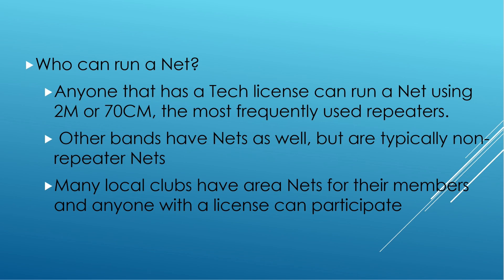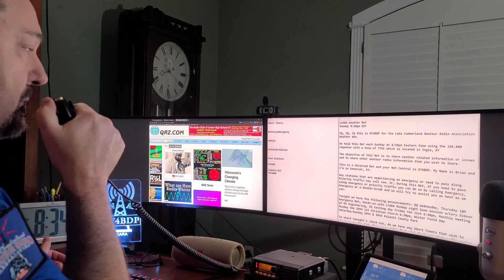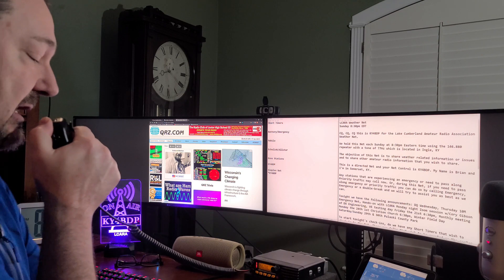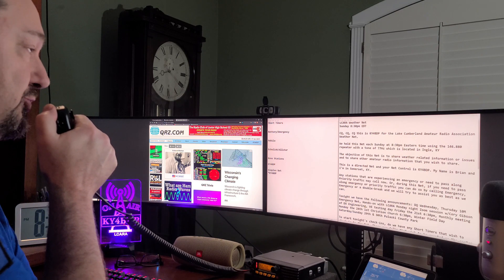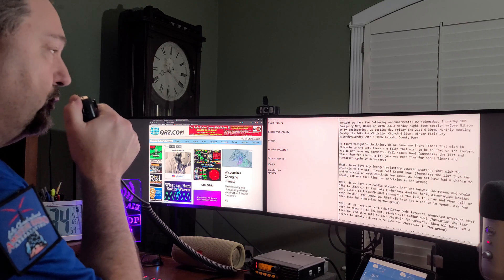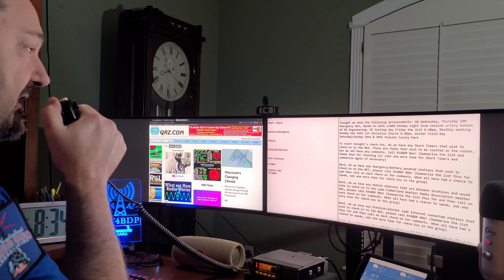Now let's move on to another portion of our local weather net here at ELCARA. So the first group of folks we want to get into tonight will be our short timers — folks who want to get onto the roster for tonight's net but don't have any comments, though they still want to participate, which is perfectly fine.